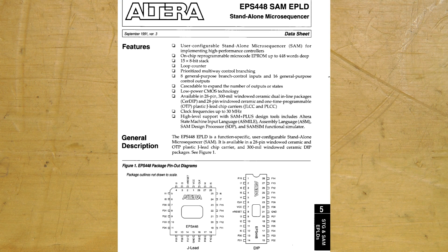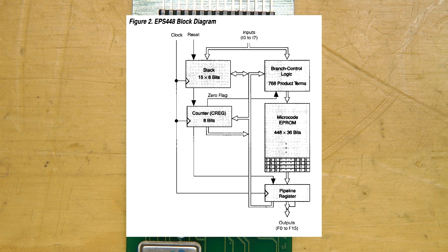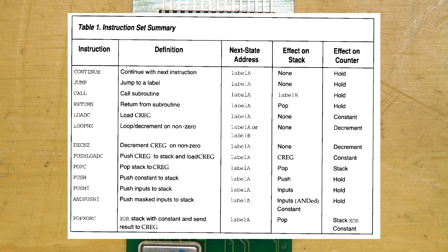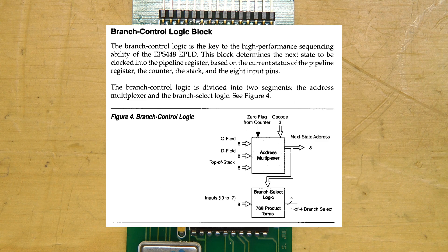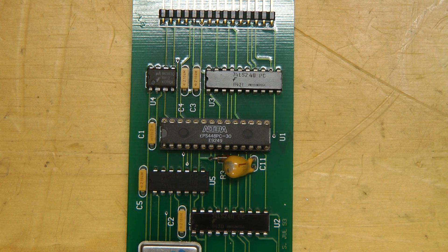The datasheet describes it as a stand-alone microsequencer — it's sort of like a CPU, but it isn't. It has a 448-word 36-bit program memory, or microcode as they call it. It has branch logic, a stack, and a counter. But it's designed to implement a state machine. It has only a 4-bit instruction word, so there are very few instructions, but the branch logic is optimized for state machines — it can add values to branches based on the values on input pins. No one makes anything like this anymore; things like this are now done with FPGAs and PLDs.